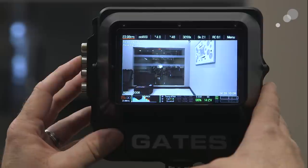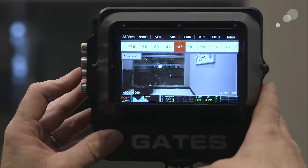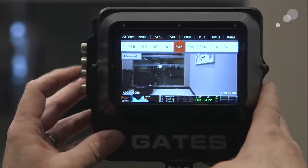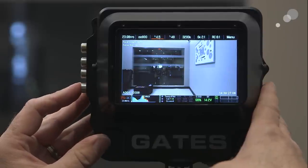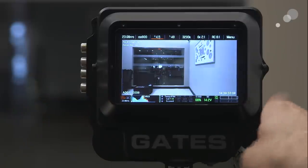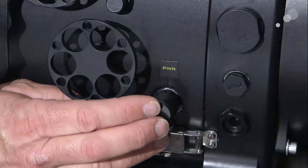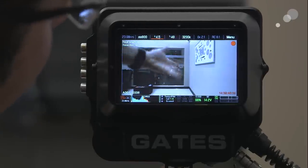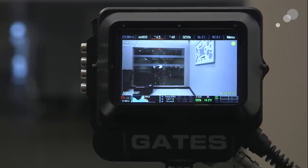Now let's say I want to go and change the iris setting on my lens. Go to that, press select, and now I can scroll and expose up or expose down. I'm going to select it and on button four I put my exposure check. So there's my exposure, and let's say I want to do a take — I'm going to press in on the plunger on the right-hand side of the housing and I'm recording. I'm going to push in on the plunger one more time and we have stopped.